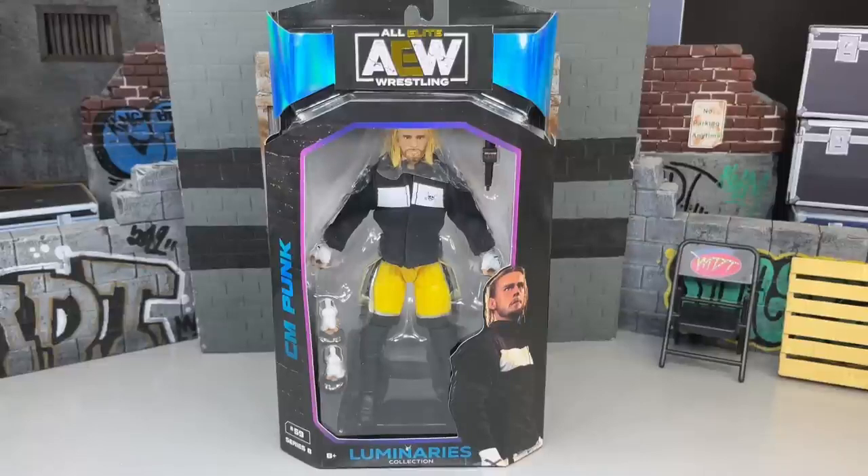What is good everybody, welcome back to another My Name Toys video. Today we're back with a brand new AEW Unmatched Action Figure review, and it is on the AEW Unmatched Series No. 8 CM Punk Luminaries Collection Figure.